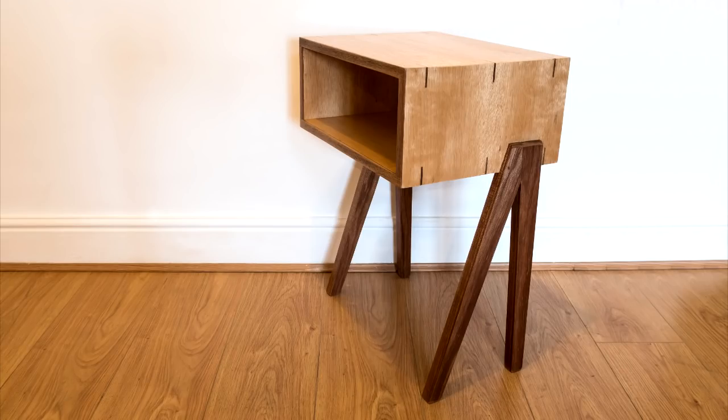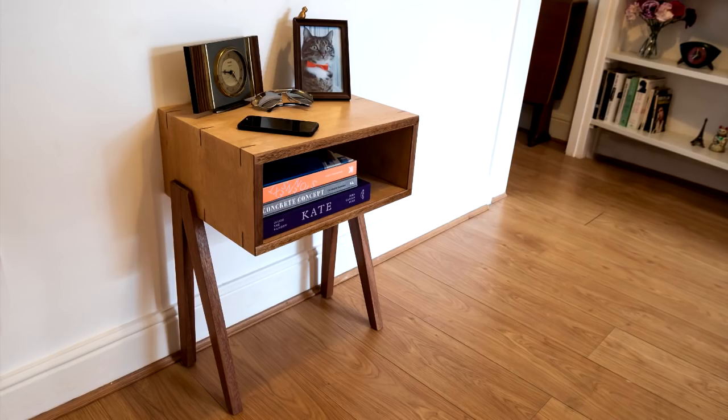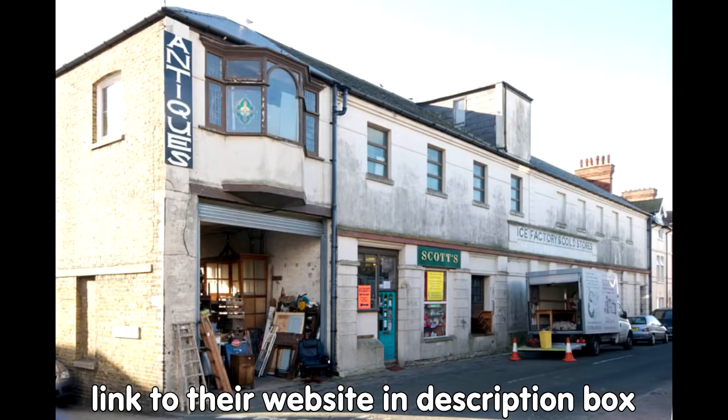My most recently finished project is two matching bedside tables. I'm really pleased with how these turned out and this will be an upcoming video on my channel once I catch up on lots of editing. These were inspired by a piece of furniture I saw in the most amazing shop I've ever been in, a few weeks back when I went away to a seaside town called Margate in Kent for the weekend. The shop was called RG Scott's and if you're ever in the area I'd highly recommend visiting.